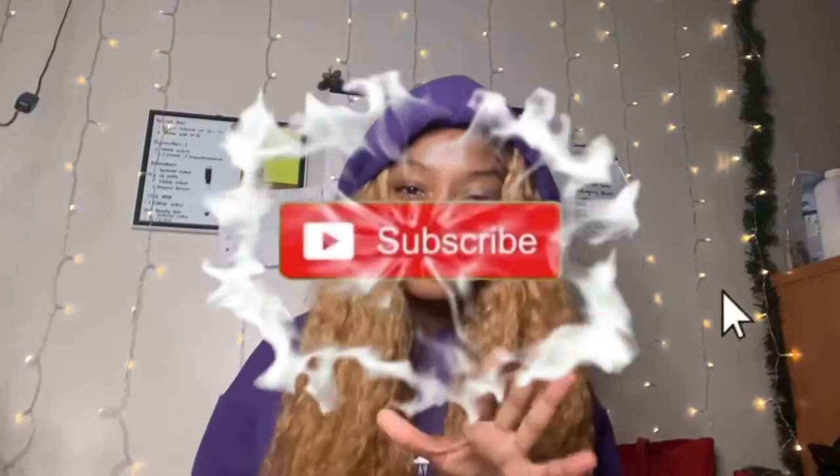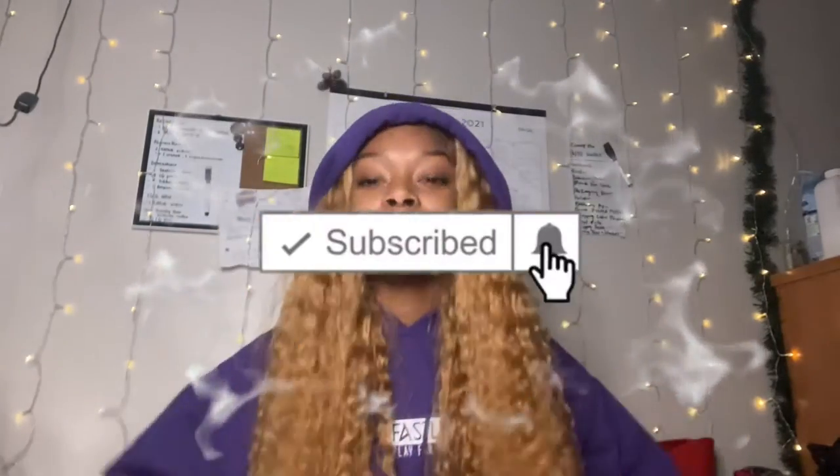What's up YouTube! Today, as you can tell by the title, you know what I'm about to do. I thought about doing this a long time ago, but the thought of messing up my minks wasn't sitting right with me. So what's about to happen is I'm impulsively just going to be chopping up my lashes and try to do individuals by myself.